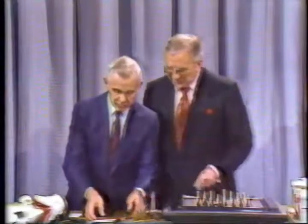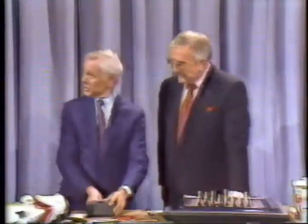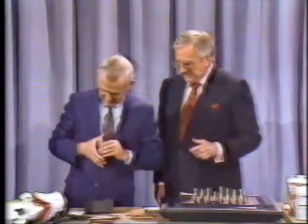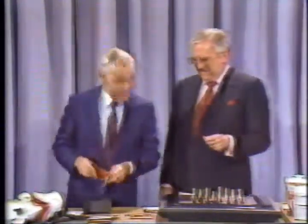Then you have seduction. Ooh, let's try that one. Can we try seduction? Yeah, let's try seduction. I'll be with you in a minute, dear. Yes, my lovely.